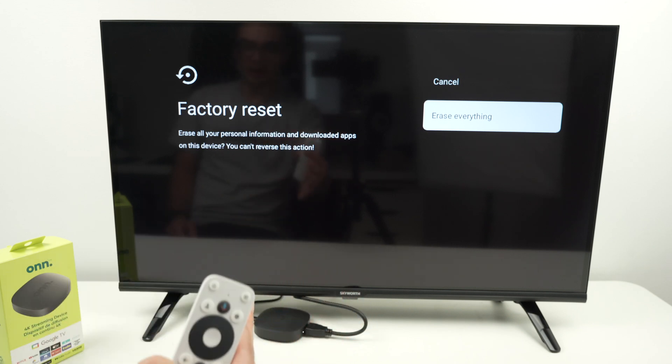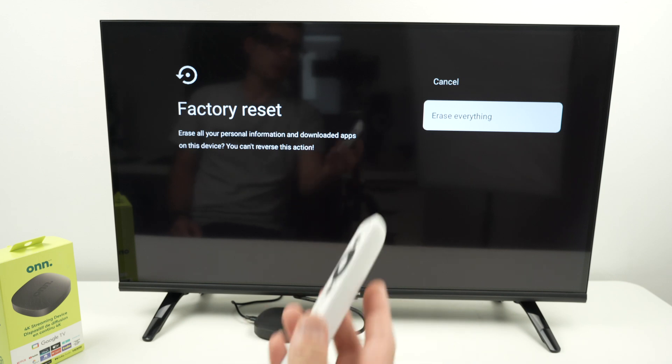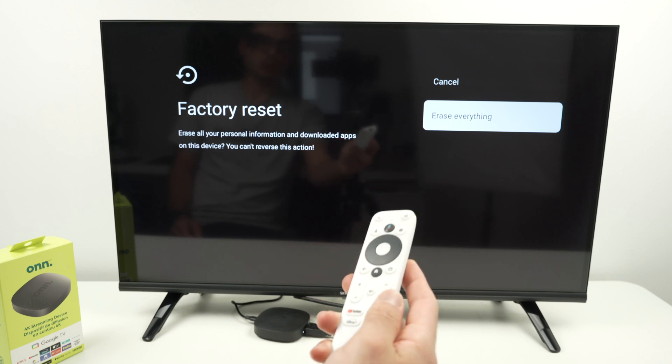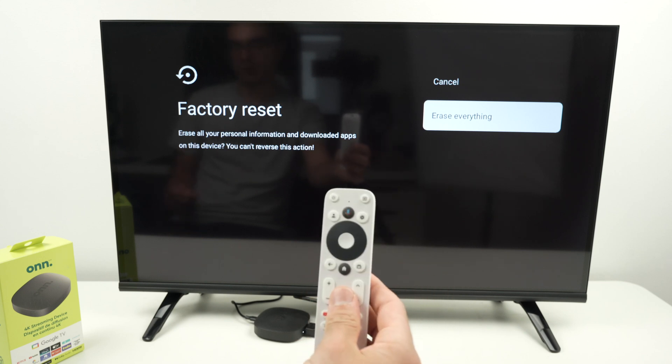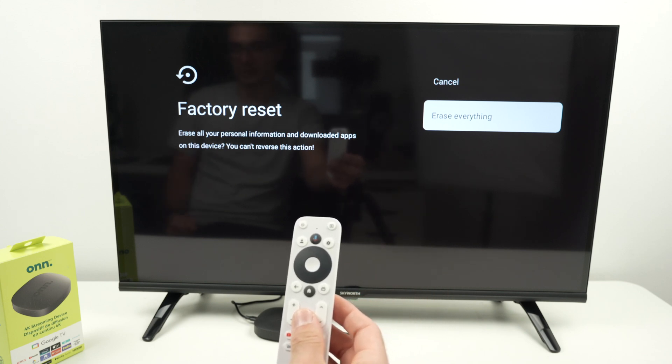The unit will shut down and power on by itself, and what you will see next is the initial setup, because it will be ready to be set up again with a new Google account. If you found my video helpful, please leave a like, subscribe, and comment down below — commenting is very important, it helps my channel. Thanks again.